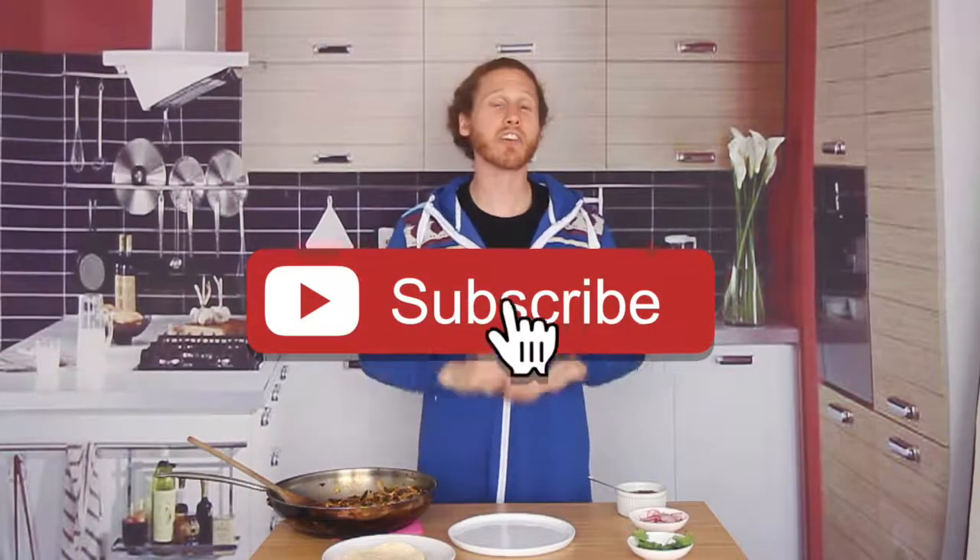If you had fun, hit me with a thumbs up. And remember to hit that subscribe button because I have got another delicious taco recipe coming out next week. It's going to be a lot of fun — we'll see you then.